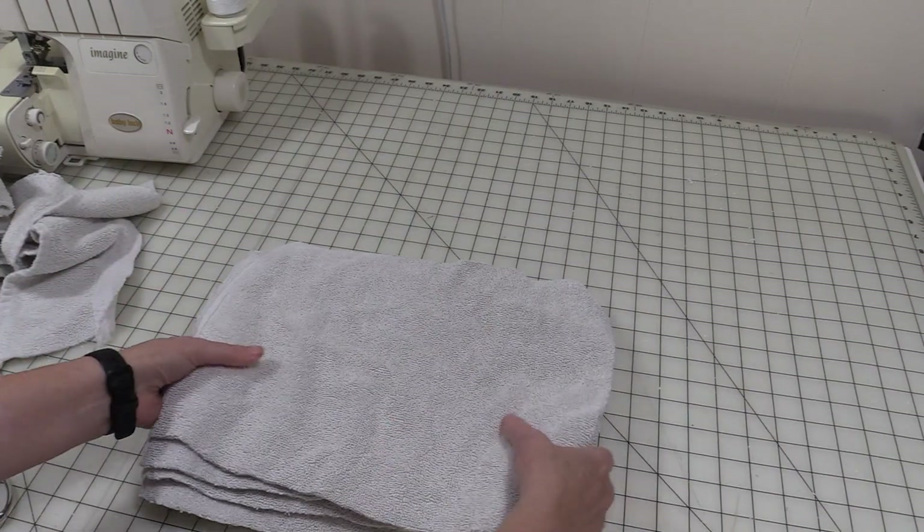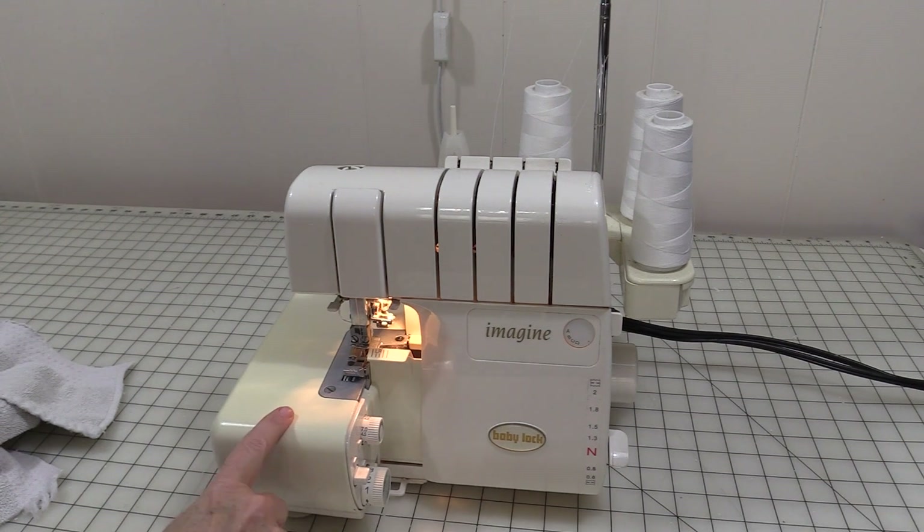Once your cloths are cut to the size you want, it's time to get your serger set up. For this project I'm going to use my Baby Lock Imagine.